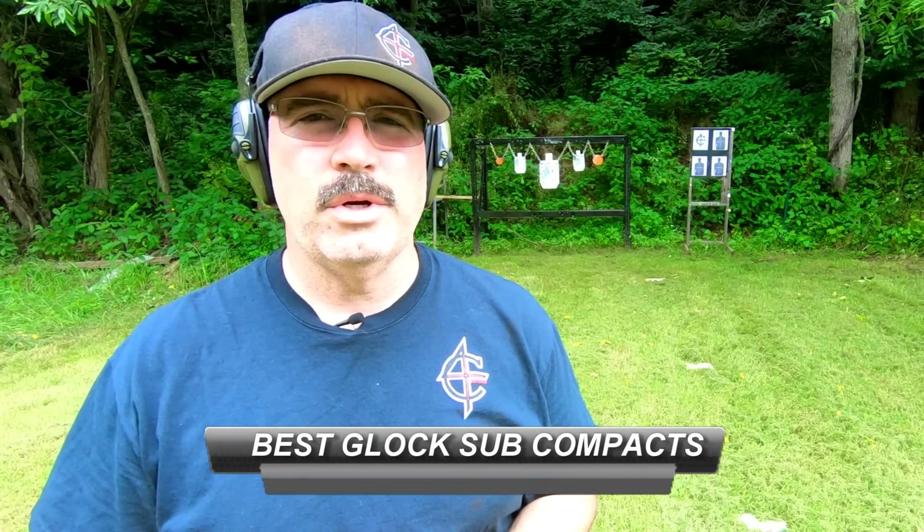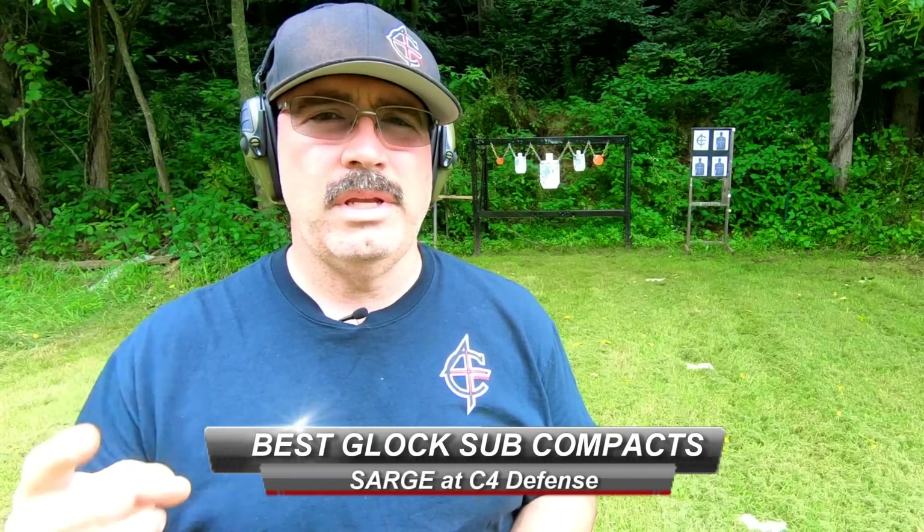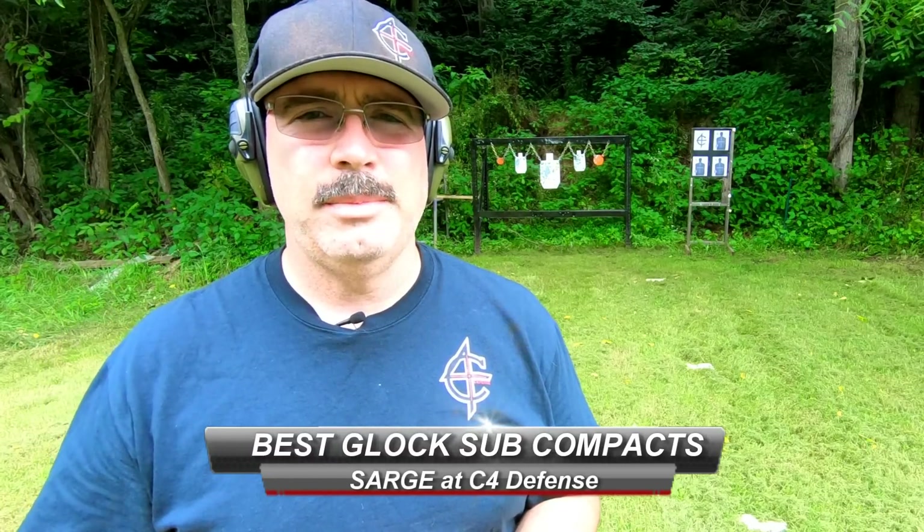This is Sarge here at C4 Defense. Today we're going to talk about 9 vs. 40 vs. 45 out of a subcompact. Before we get started, let's go ahead and put some 9mm on target.